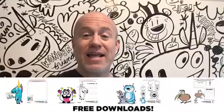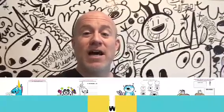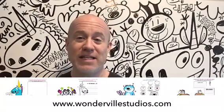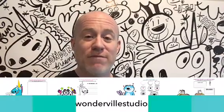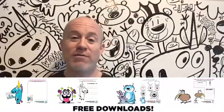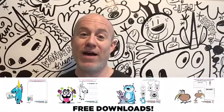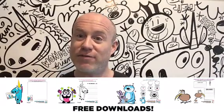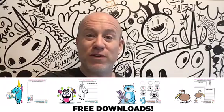Don't forget to head over to the website and get all these PDFs — they're completely free, 100%. I don't need your data, I don't need your email. I just want you to download them, have fun with them, make them part of your homeschool right now. Take a little break and do some creative stuff. Feel free to share that link with your friends.